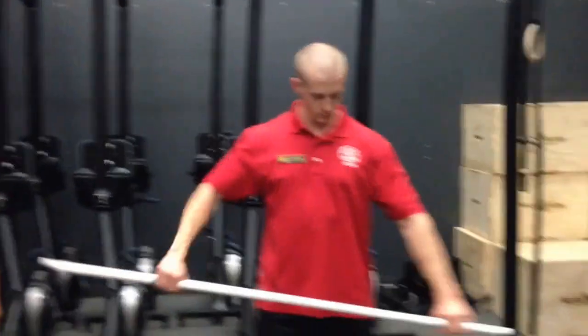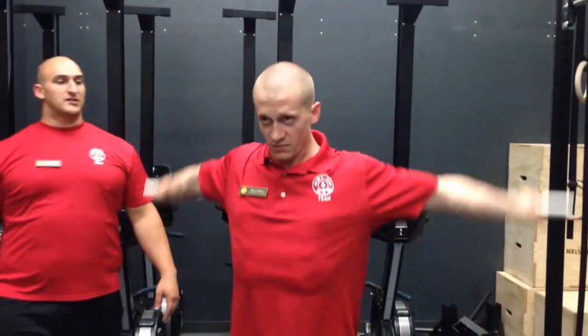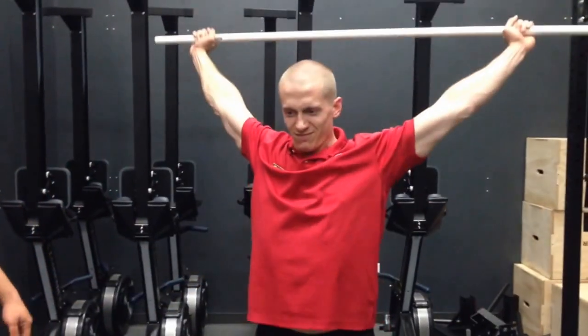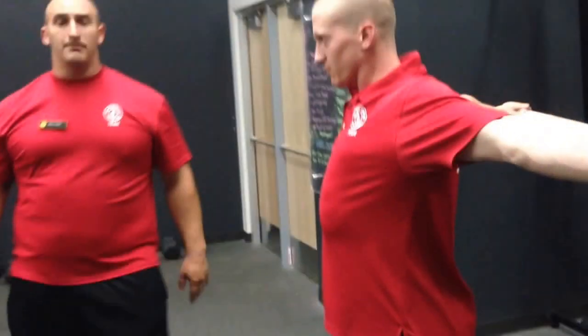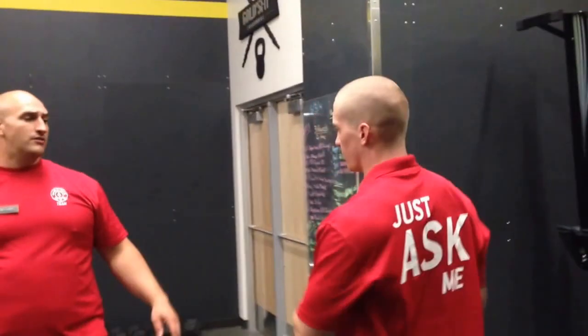We're going to do your dislocations first, Steve. Steve's keeping his arms completely straight, going front to back. As he gets good with this — and Steve's done this before — so we're going to have him scoot his hands in a little bit to get a little bit less comfortable. He's got to continue to keep his arms straight. We're going to work that range of motion. We don't want to go so far that we're injuring ourselves, but we do want to make this a little bit uncomfortable as we get to our sticking points. I'll have him do six to eight of those.